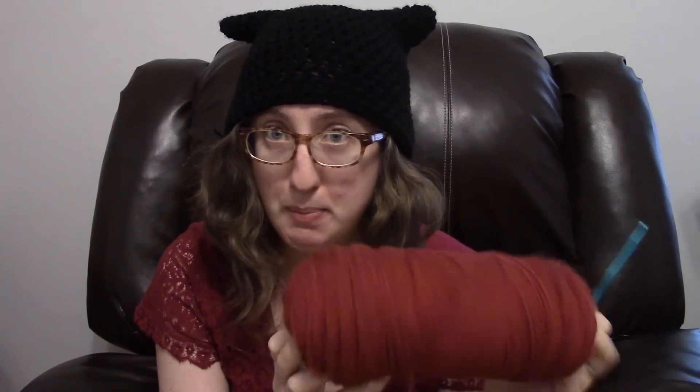The giant skeins of acrylic yarn at Walmart are perfect for this.